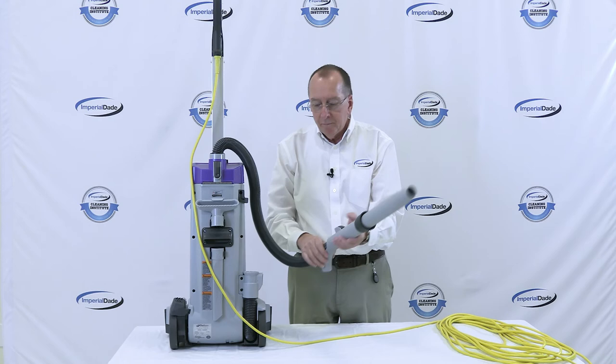You can put the tools on the wand to reach edges, upholstery, and more. Thanks for watching — hit the like and subscribe button for more videos covering your Janssen.